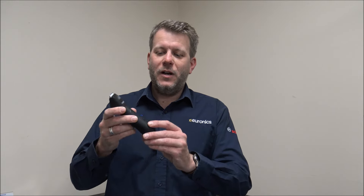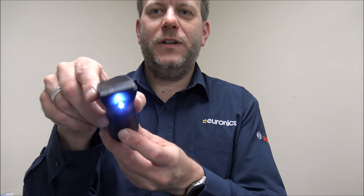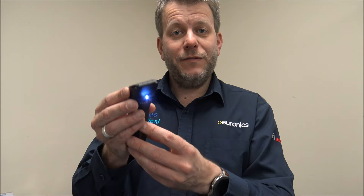I've got everything unpacked so we can start to look at the trimmer now. On here you've got the on and off button on the front that just turns it on and off. The button above that has a little LED light. You've got different stages of light - that's the lower setting. Press it once more and that goes to slightly brighter, and then press it again to turn it off. Then to turn the trimmer off you just press the button on the front.